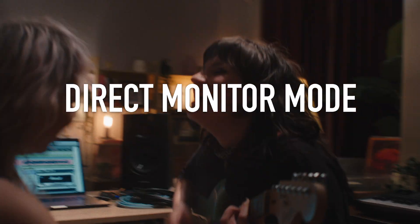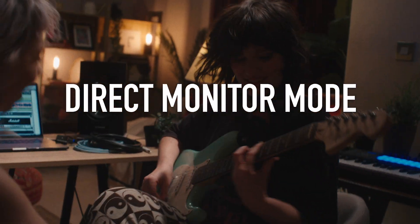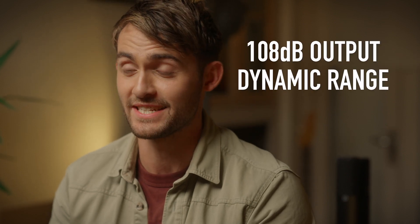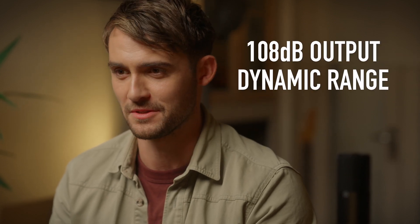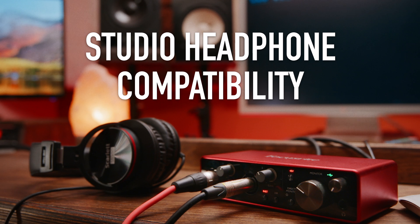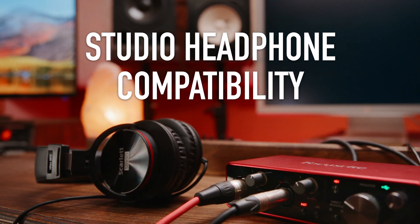All Scarlett interfaces can be used in direct monitor mode, meaning you can hear your music as you record with zero latency. Moving over to outputs, Scarlett continues to deliver fantastic sound quality, high detail and low noise with up to 108dB dynamic range on our line outputs. Our powerful headphone outputs are designed to give great sound for monitoring and mixing with any popular studio headphones, including Scarlett HP60 Mark III. Now that we've been through the specs, let's take a look at the hardware itself.